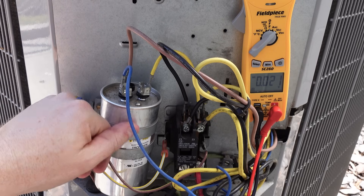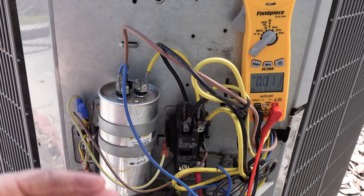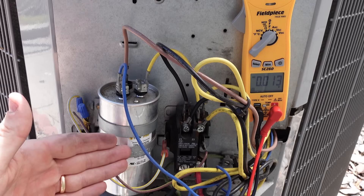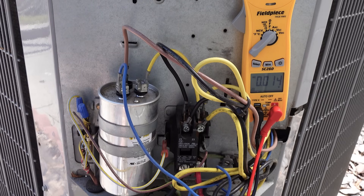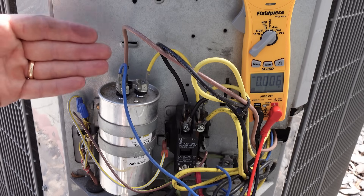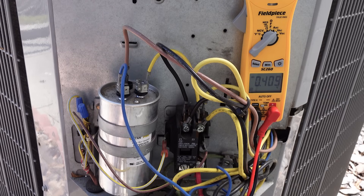This is our run capacitor. In order to measure the microfarad reading of our run capacitor, we could either do it while the system is running by using some basic math that we show inside the HVAC School app, or we could disconnect the wire, make sure that it had no stored charge by jumping across it with a resistor, and then measure the microfarads. Every capacitor is going to have a microfarad reading on the data tag, and the easiest way to do it is to disconnect the terminals and measure from C to Herm and then C to Fan on the dual run capacitor.